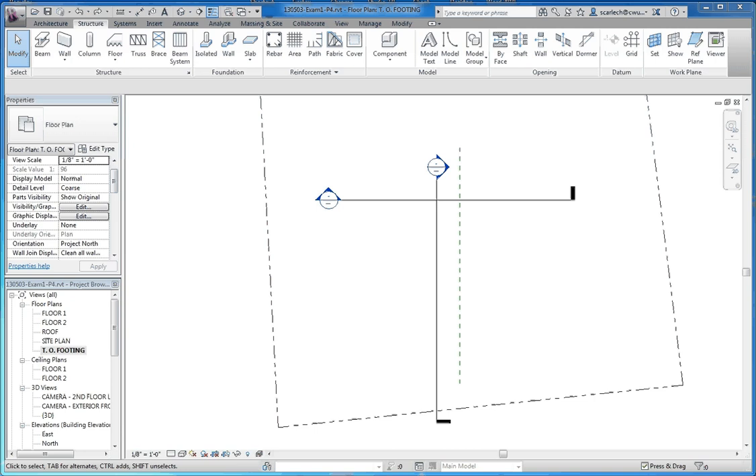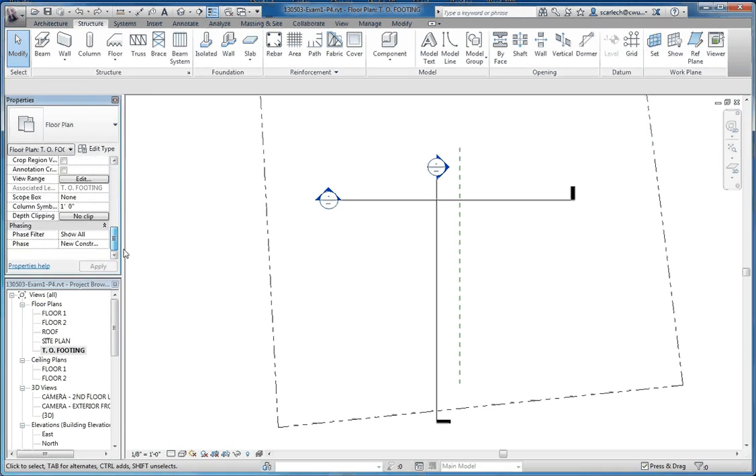What we're going to be doing in this video is putting in our footing for our design. We made some modifications to our design up to this point. We put in our top of footing level and made some modifications to our view range. Now we're going to do something very similar to our first floor — the desire here is to put a view range of a negative foot so we can see as we're putting our stem wall in. We can actually see what's going on and see it being built.